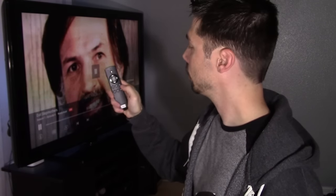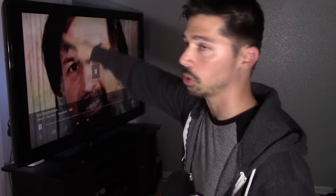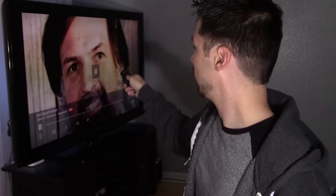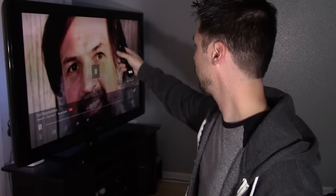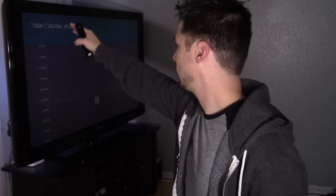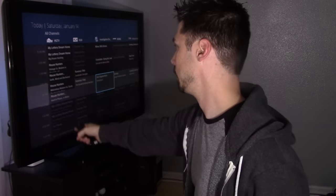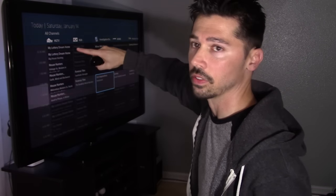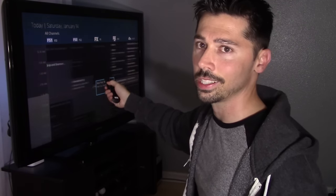To pull up the guide with DirecTV Now, you just select up and the guide pulls up quickly with channels in alphabetical order up and down, like a regular cable TV box. With PlayStation Vue it's the opposite — you hold down the menu button, that pulls up the guide, and instead of channels being up and down, you have the time going up and down and the channels on the left and right. You have to go through channels left and right, but no big deal — you get used to it pretty quick.